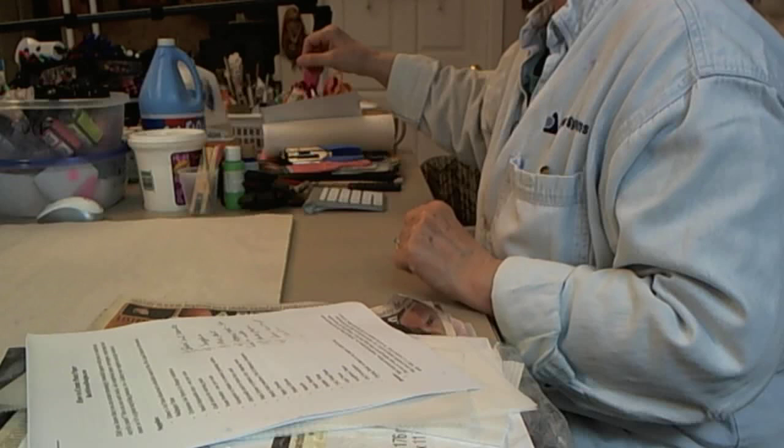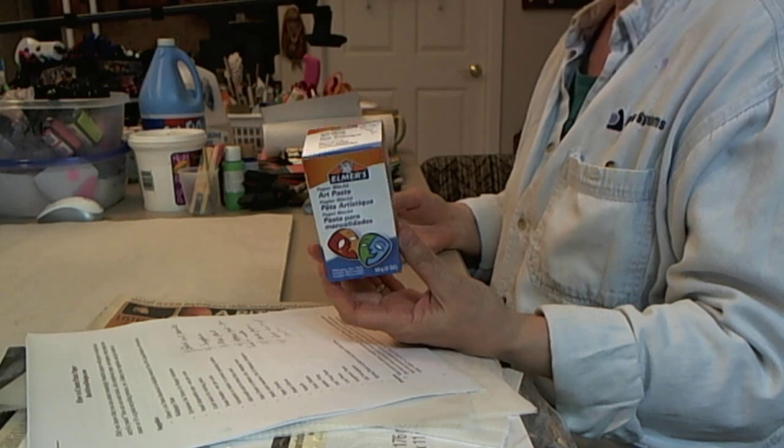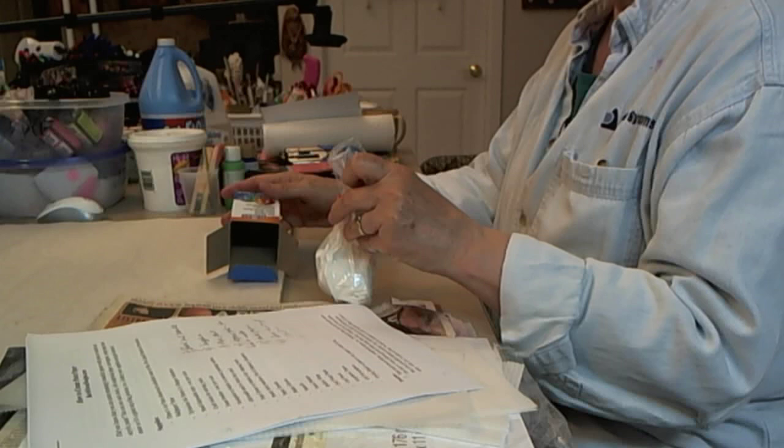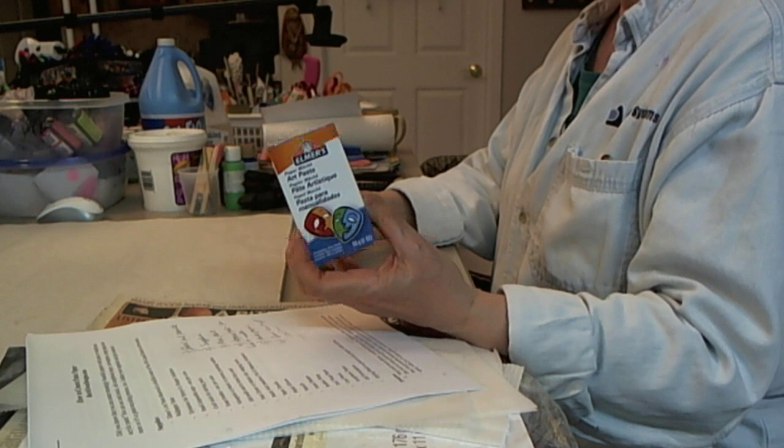First, we need to go through the supplies. The first thing you're going to need is some sort of paste or starch. This is art paste — Elmer's art paste — and this is the one I'm going to be working with today. It's usually available in craft stores. It comes in a little bag inside a box and usually runs around five dollars.